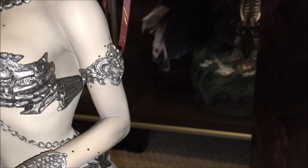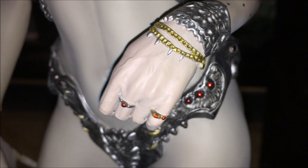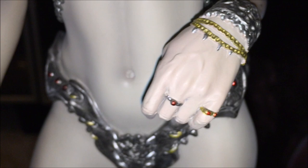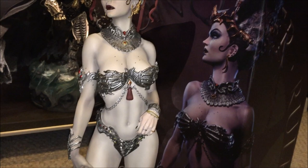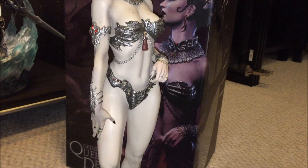There's her armband - again this stuff really pops, I really like the detail on it. And she's got her rings. Focus - there you go, there's the queen. She looks good.